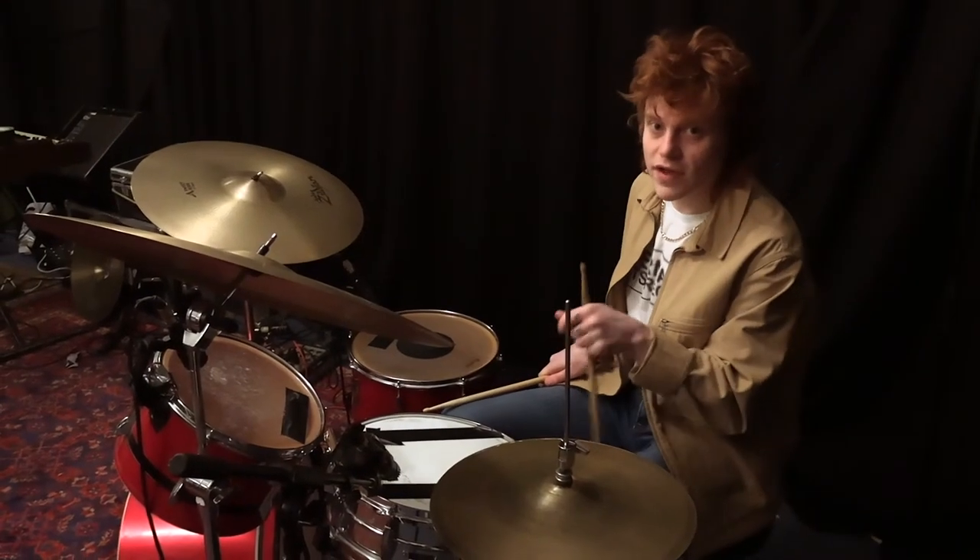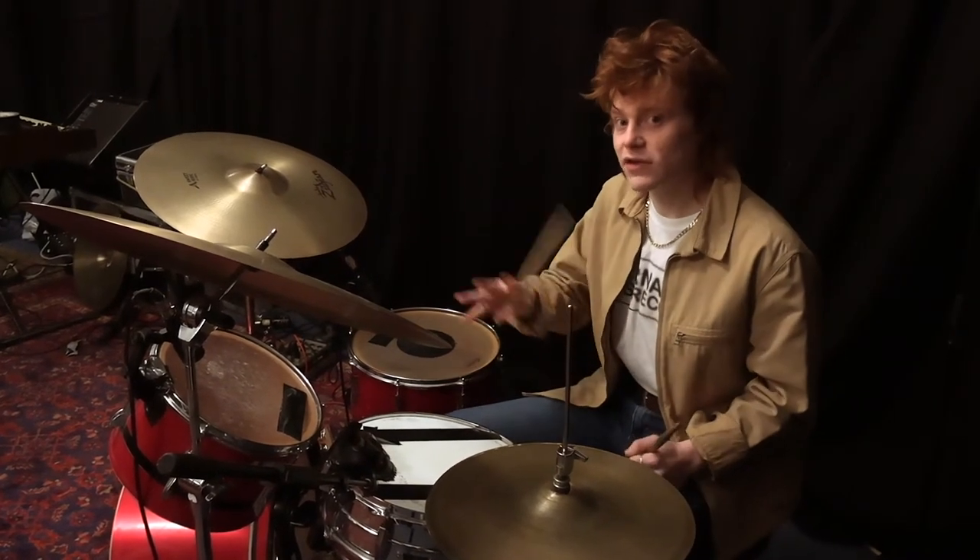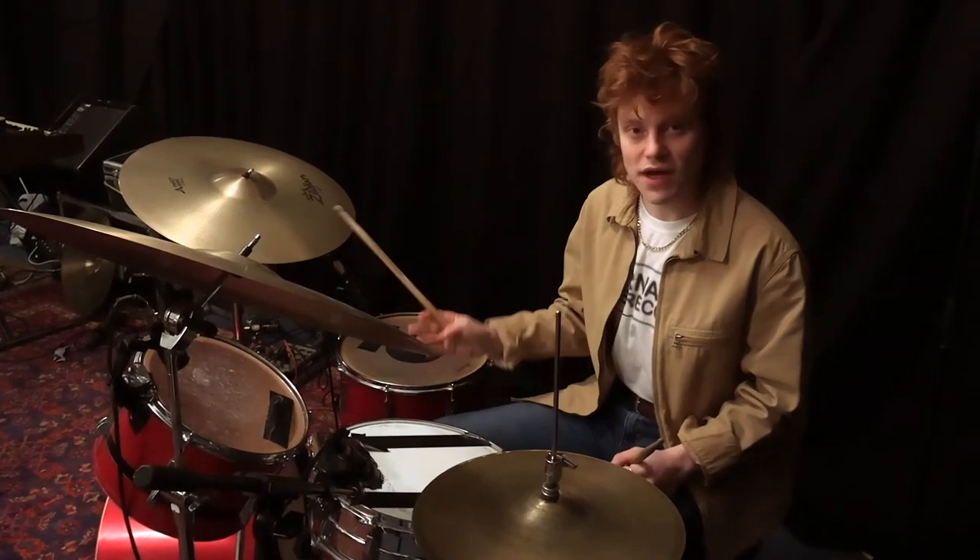Most of the drum fills on this track are with one hand. An easy way to do a spacious drum fill is just to use one hand, so you hit it like that.